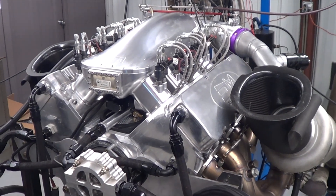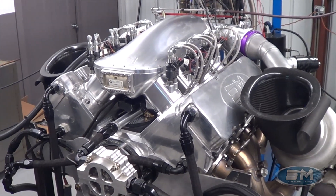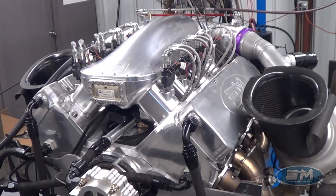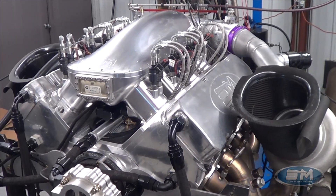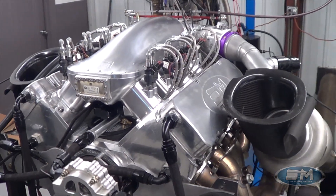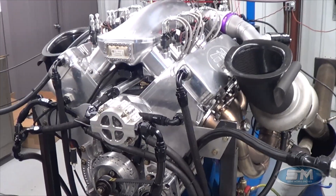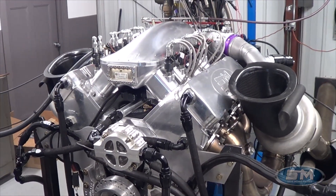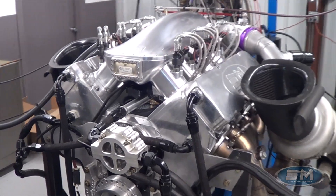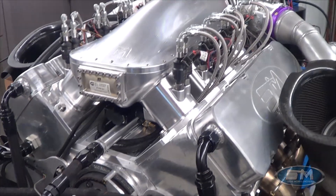Hi, here at Steve Morris Engines I'm Steve Morris, and this is an engine that we just got done with for Tom Bailey. This is for his drag week car — an engine we have been working on for just over a year now. A lot of complications and problems doing this engine, because this is a five-inch fully water-jacketed billet head, billet block, billet intake manifold — you name it, it's billet.